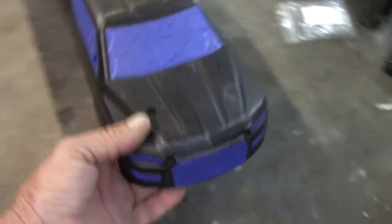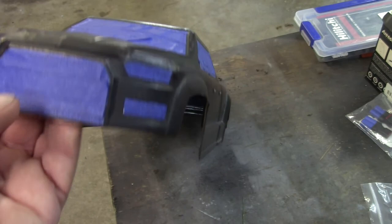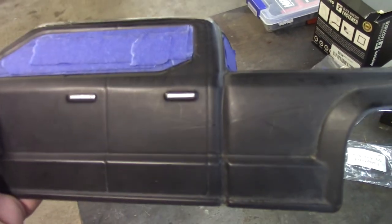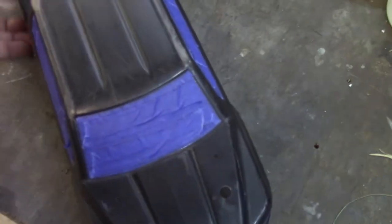Got this thing taped off, and let me tell you, that was a pain taping over all these decals. But it saves a few bucks instead of replacing the decals. I think I'm just going to get a silver Sharpie and go back over those, because they were just too small to tape. Got everything taped up — I'm hoping when I take the tape off it doesn't take the decals off.